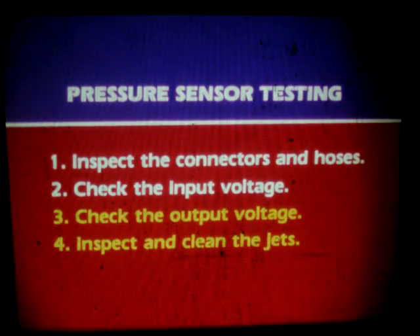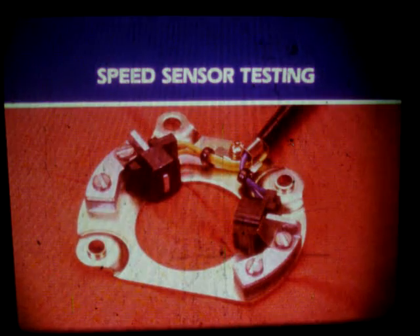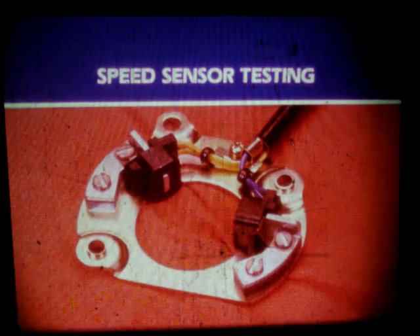Check output voltage with the engine off and key on, at idle, and at a specified pressure or vacuum. Finally, inspect, remove, and clean the jets. Let's look now at speed sensor testing. Located on the back end of the camshaft, near the water pump, the speed sensor is similar in construction to the TPI pulse generators.